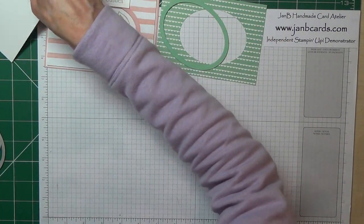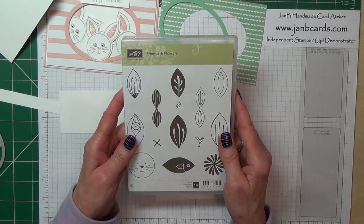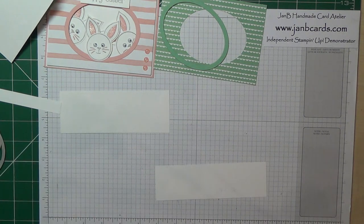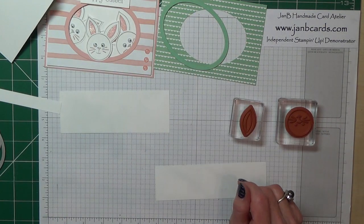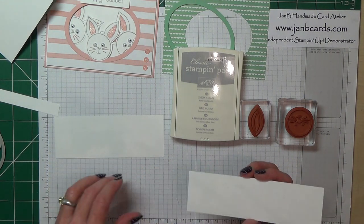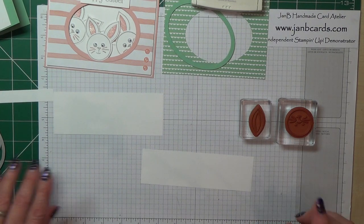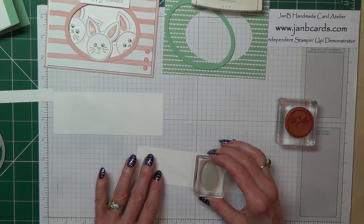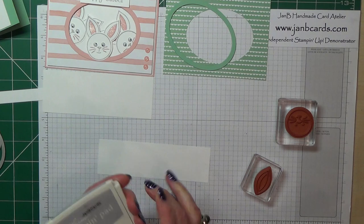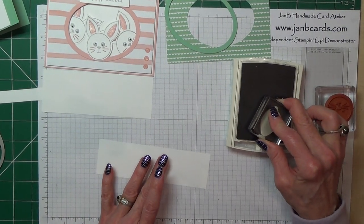The next thing I'm going to do is my stamping. The stamp set I'm using is Friends and Flowers. I'm going to use the face and that one for the ears, and I'm going to be stamping in Smoky Slate. Now the reason I mentioned these two pieces and the sizes — with the ear, if you stamp it like this, it will go into the punch nice and easily wasting just a small amount of paper. If you don't plan which way you're going to do this, then it can waste an awful lot.